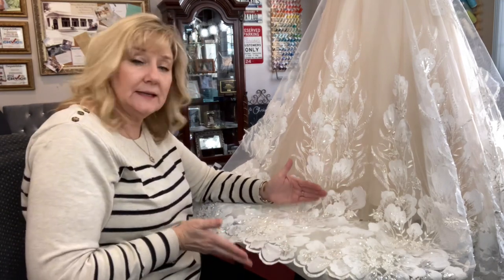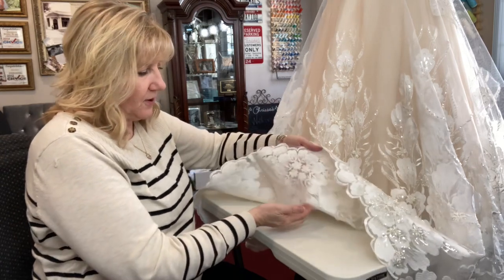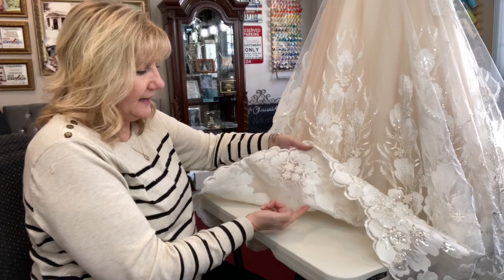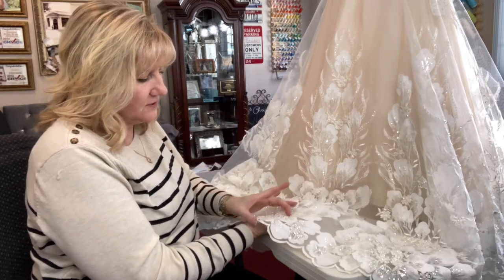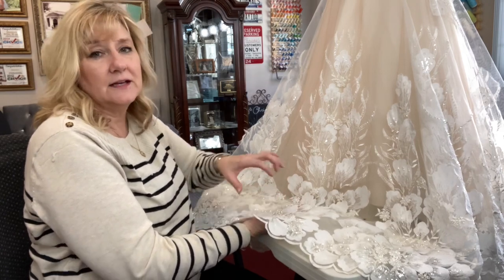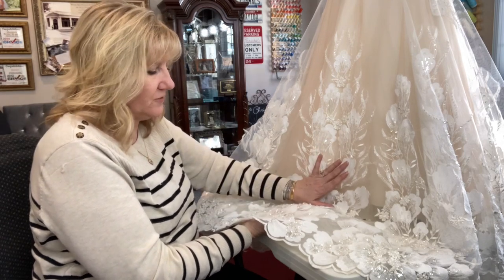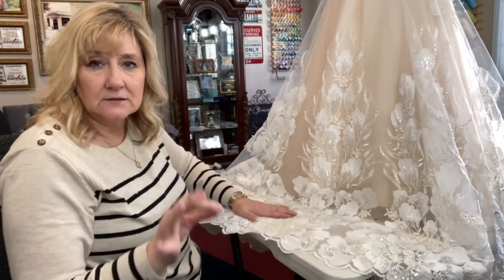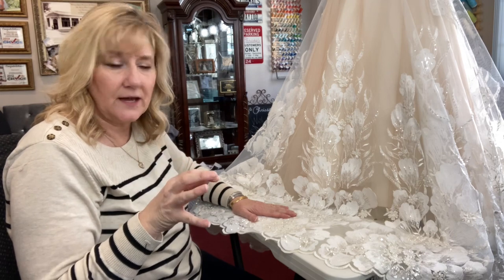I got lucky that I had this much to work with, because the horse hair here is quite wide. If I'd only had a little, I'd have to remove this layer from the horse hair, handle the horse hair separately, get it up to the right level, and then get my appliques up to that level. Each dress is a little different, so I thought I'd start collecting footage of different hems that I do.